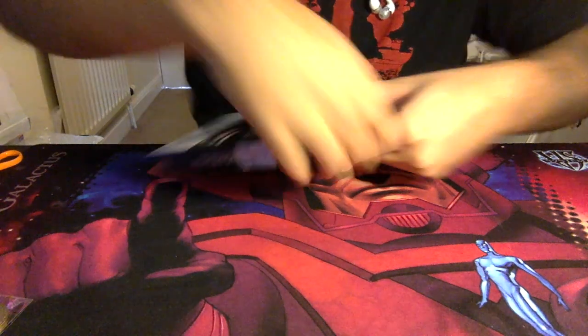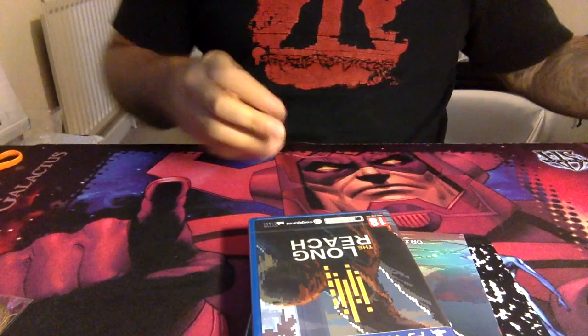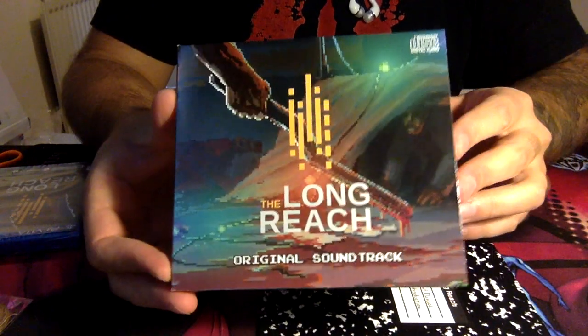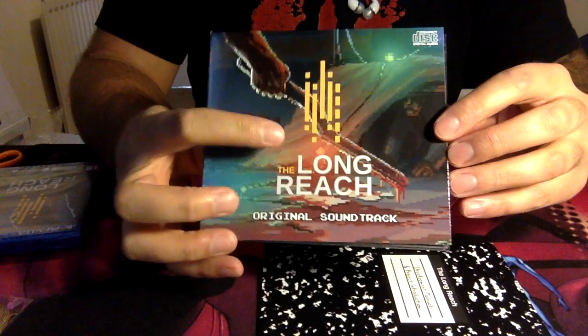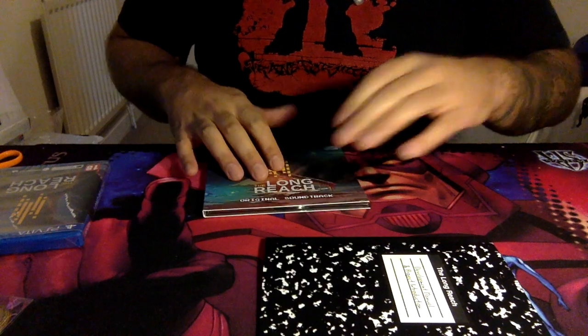Let's open it up and see what else is in here. Nice clean opening. Oh my god, there's all the goodies in here. There's a bit of foam in there just to give a little bit of support for the game itself. This is the game — The Long Reach for the PlayStation Vita. We also get the original soundtrack, which is very cool. I love the art on this one as well — how the guy is hiding at the back from this guy who's got the knife. And the CD is right there. Nice little touch for the collector's edition.